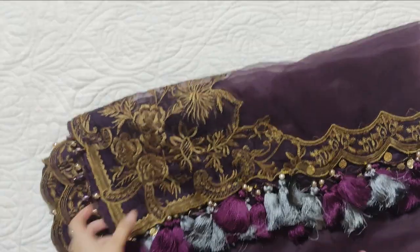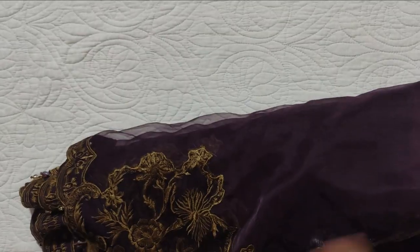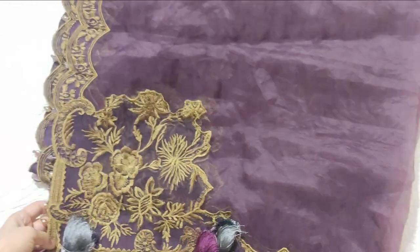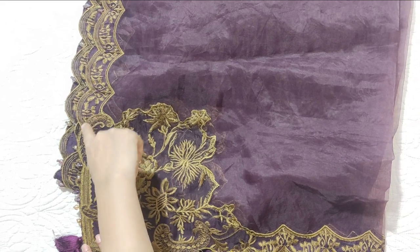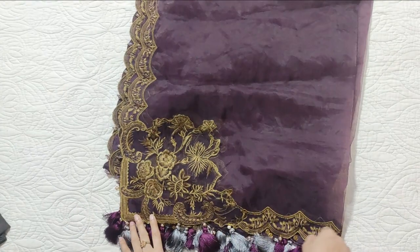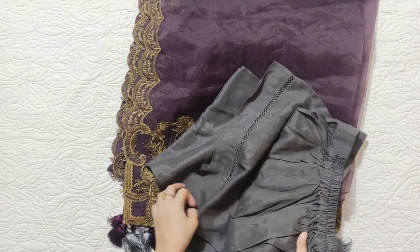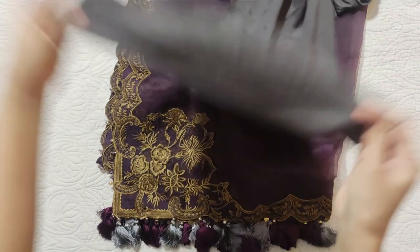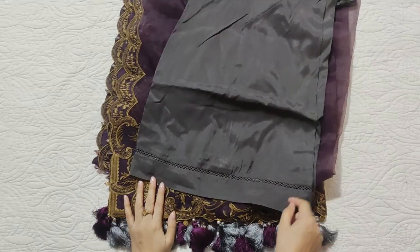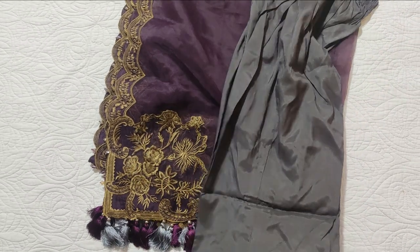There is a bunch of tassels applied on the long side piece. The tassels were applied. This is a rossel color. This is a bell bottom palazzo with a thin center lace.